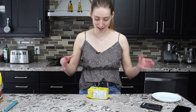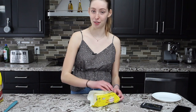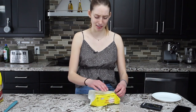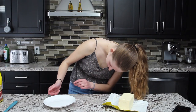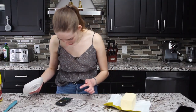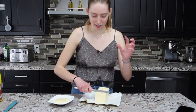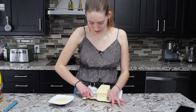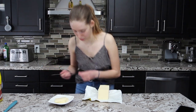I need to make what's called a beurrage — basically a block of butter. I'm going to get 138 grams of butter. I don't know why it needs to be so specific — ask the French. I'm going to cut it into decent square shapes because you need it in a form you can roll out into a good square block.